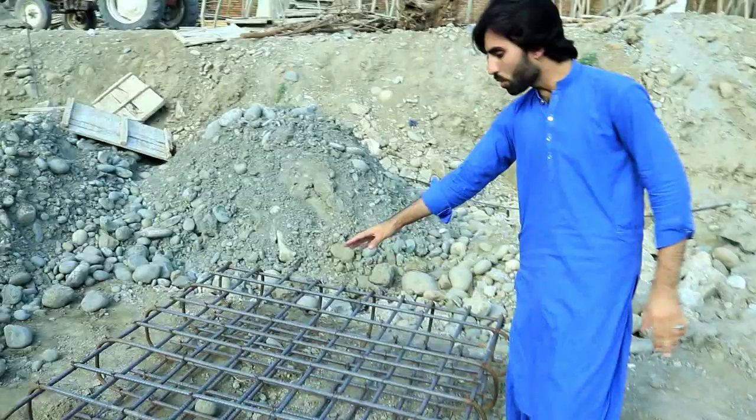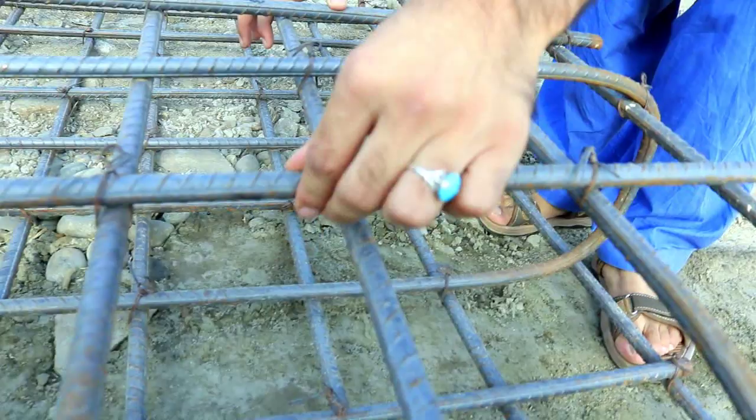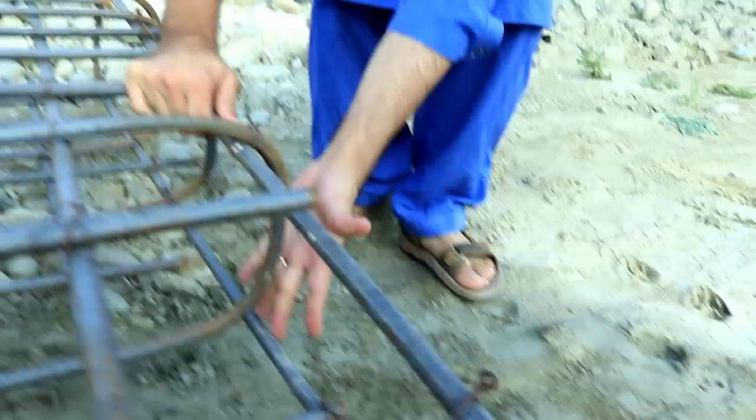Let's start to discuss about this footing. As you can see, this is an RCC footing with a size of 5 by 5 feet. The diameter of both the main bar and distribution bar is 16 millimeters, with a spacing of 6 inches.